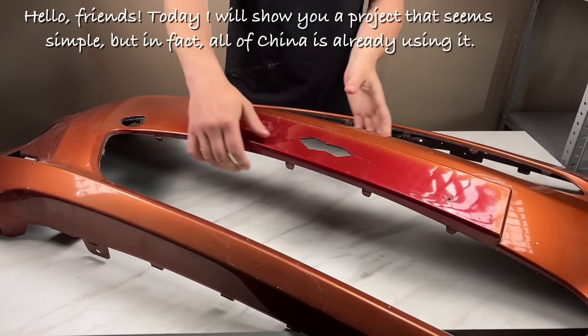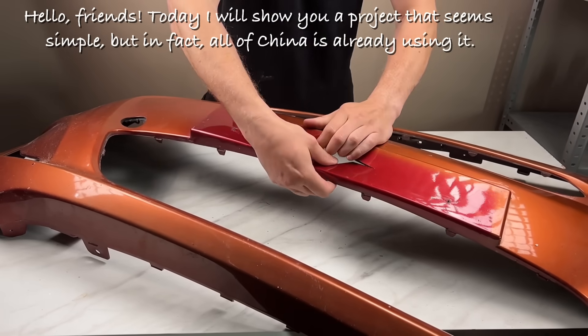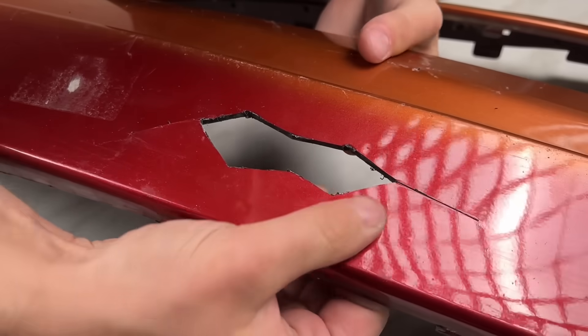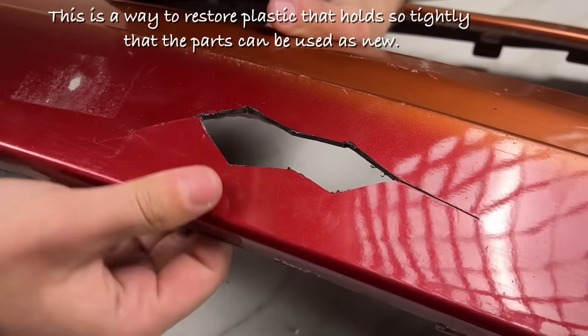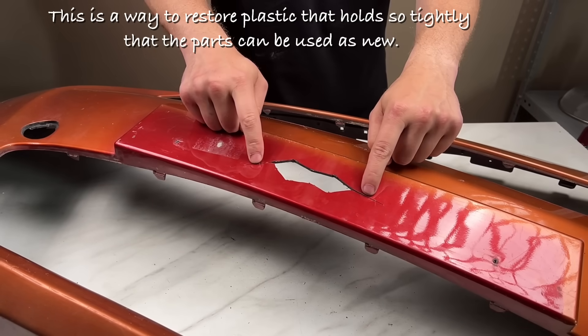Hello friends! Today I will show you a project that seems simple, but in fact all of China is already using it. This is a way to restore plastic that holds so tightly that the parts can be used as new.